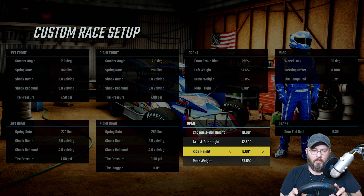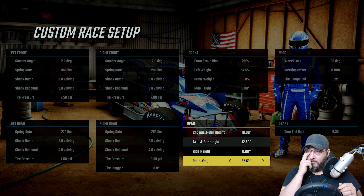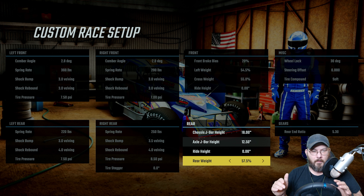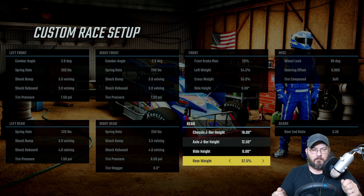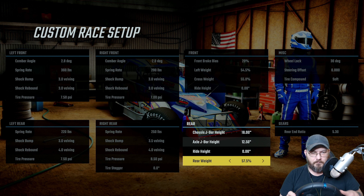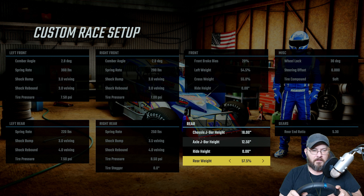Rear weight is at 57.5%. I was down at 53% and it was too loose. I went up to 60% and it would be good for a minute, but it would always start breaking loose from center out — losing traction. I dropped it down to 55%, that wasn't enough, so I went up to 57.5%. That's where it doesn't break traction in the center as you're rolling back to full throttle.